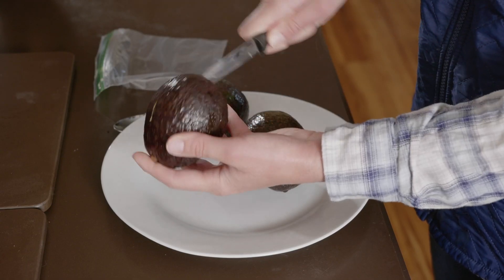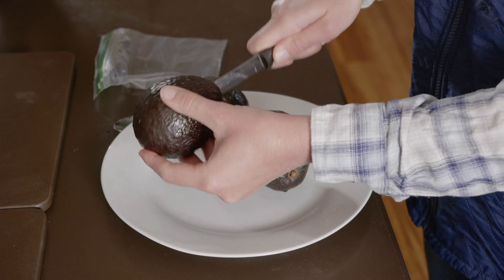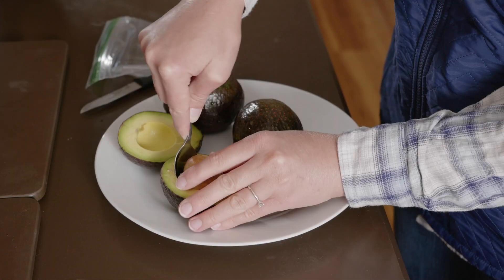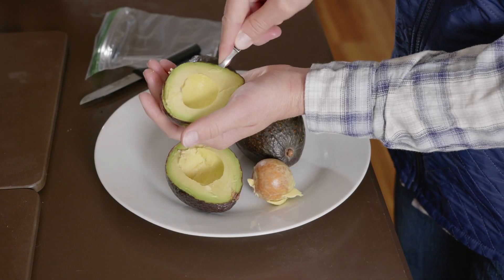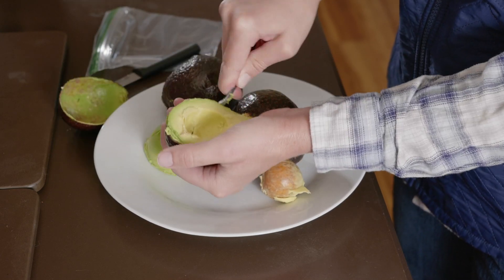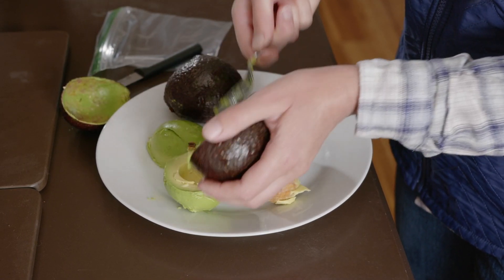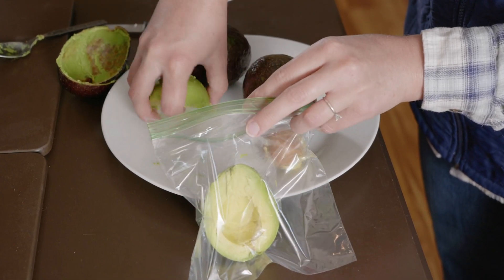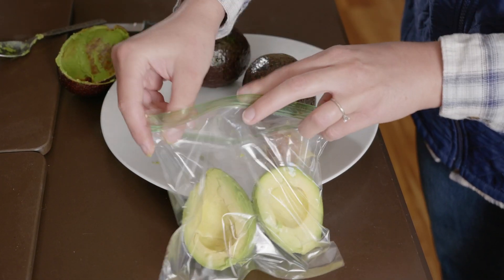To prep for the shakes, make sure you have any ingredients you need frozen and ready. To prep the avocados, simply cut them in half, scoop them out, and place them in bags in the freezer. You can divide them up by portion size for easy grabbing, or freeze them on a cookie sheet before placing them in one big Ziploc to prevent sticking. You can also buy frozen avocados if you prefer.